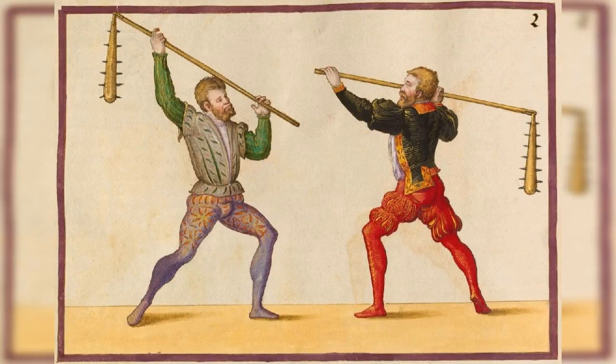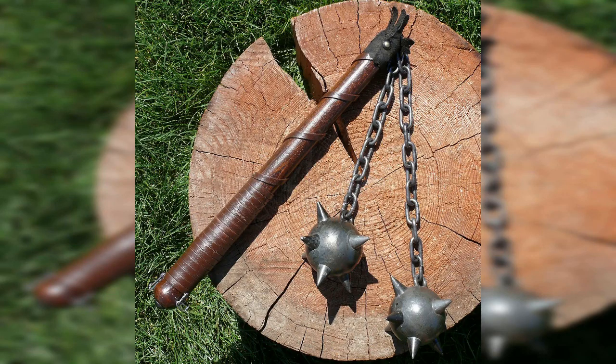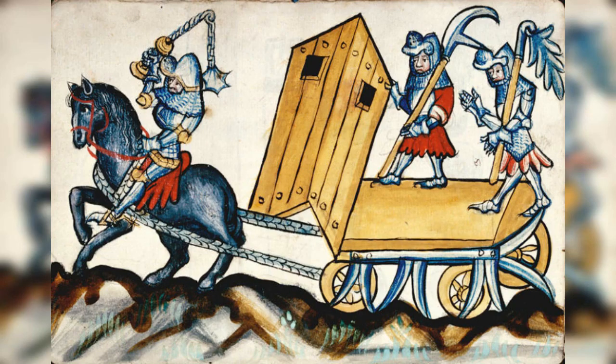19. War Flail, 15th century. The war flail was a type of two-handed weapon that had a wooden handle and a metal chain with a spiked ball at the end. It was used to deliver crushing blows to heavily armored opponents, and the long chain allowed the user to strike from a distance.